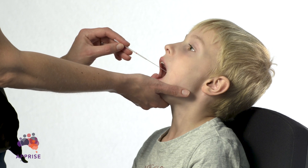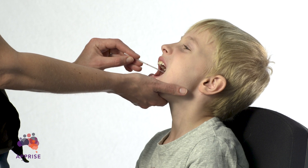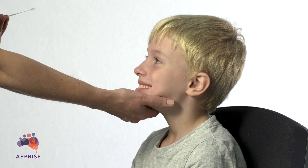Insert the swab to the back of your child's throat and in a sweeping motion, swab the back of their throat and tonsils. Avoid touching their tongue with the swab tip.